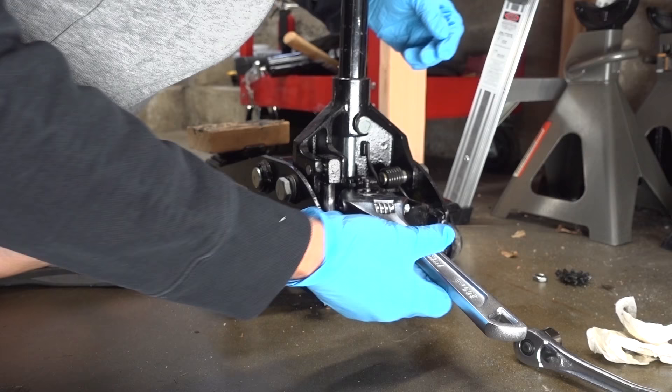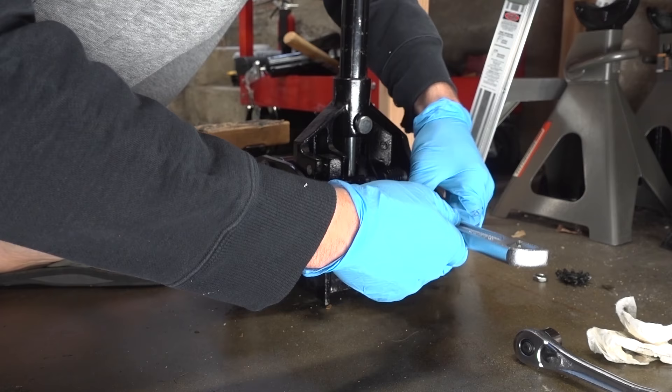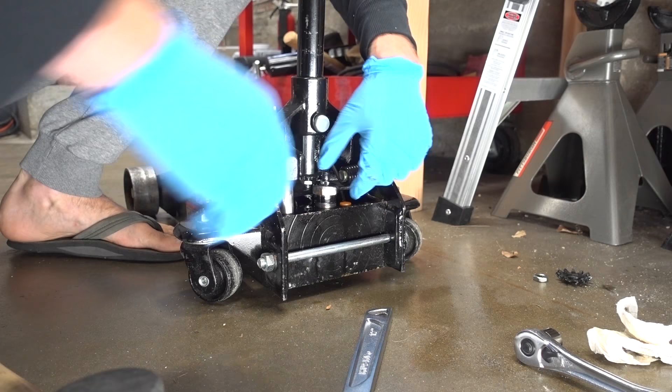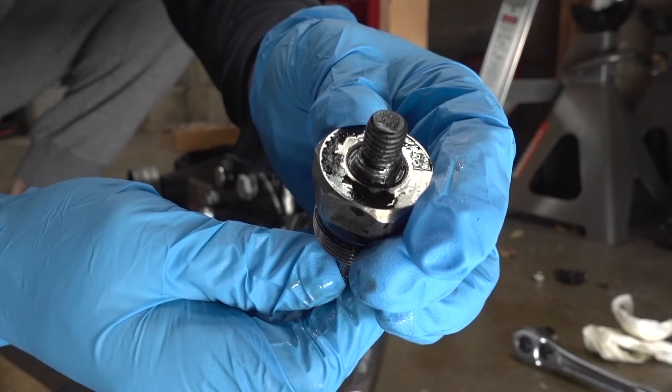There's an O-ring inside of here that is no longer doing its job. Now I'm gonna go ahead and grab my adjustable wrench, throw it on there, and just hit it with my mallet. That'll loosen it up — unscrew it.